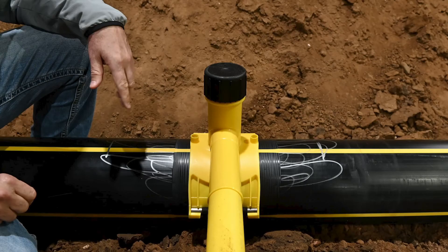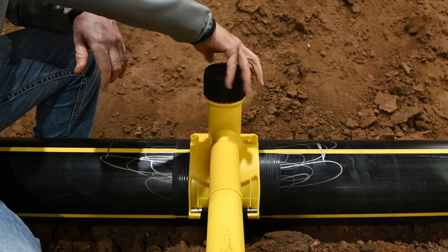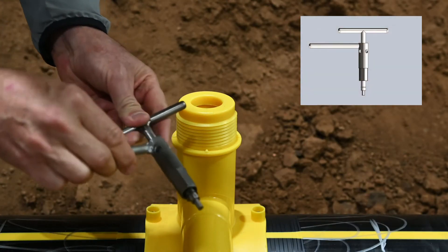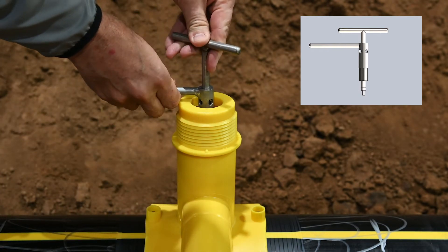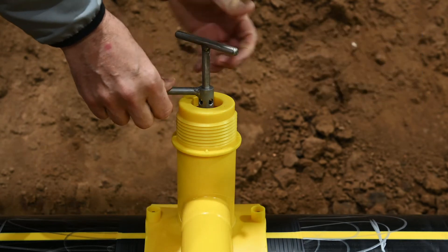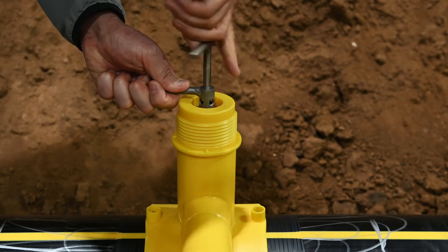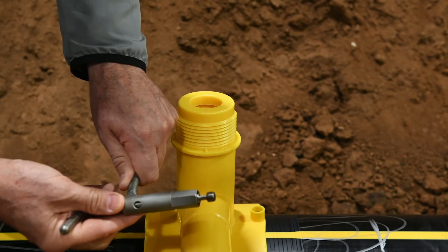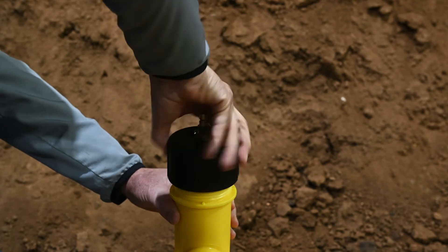Assuming the tee has already been fused to the main, this procedure will be demonstrated on an untapped main. Step one: remove the cap to expose the punch. Step two: using the punch plug tool, push the longer handle down to engage the hex into the punch inside the fitting. Step three: rotate the tee handle counterclockwise to remove the punch plug. Place the tool and plug in a safe, clean area. Step four: install the pressure test cap.